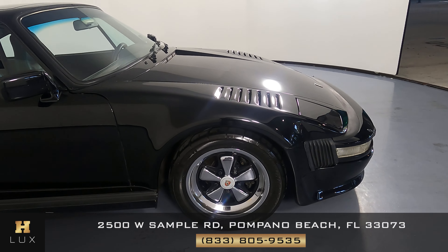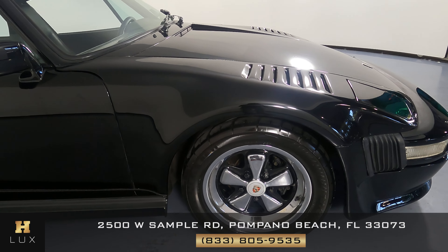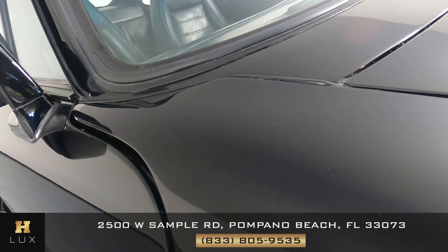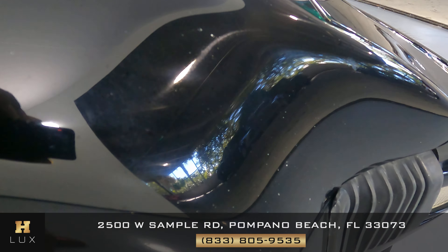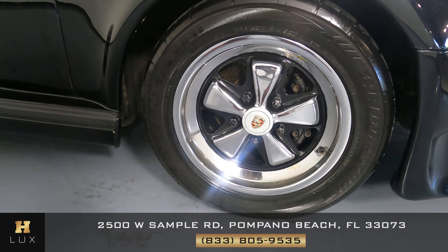Now the last fender and wheel. This fender has some chips at the top here, right there, and also some on the side here. But the wheel is in good condition.